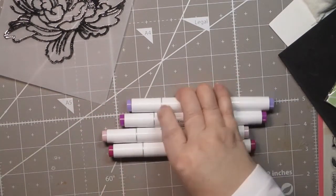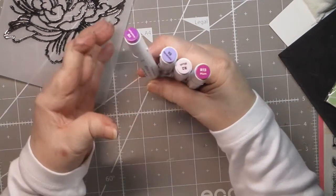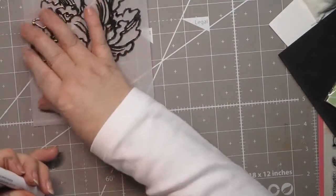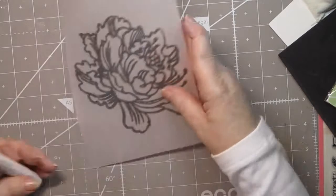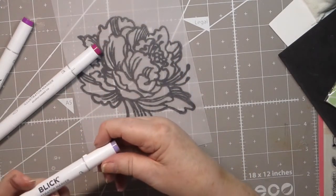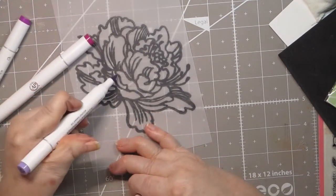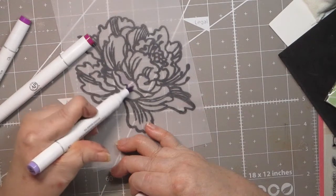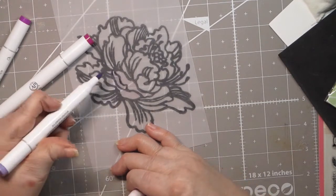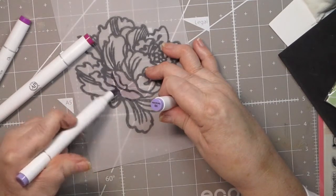I used to have peonies in my old house and they were pretty fiercely colored — very bright — so blush probably isn't going to work, but the other two I think will. You want to make sure your image is nice and cool, then flip it over. You want darker colors when you do this because if you use lighter colors you're not going to see them very well. I'm going to start with my lightest color, periwinkle, and start coloring in. You won't have a problem going outside the lines because you won't see anything that's on the lines when you flip it over.